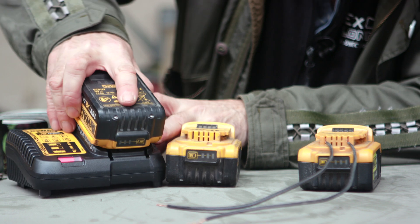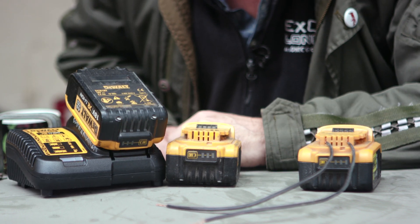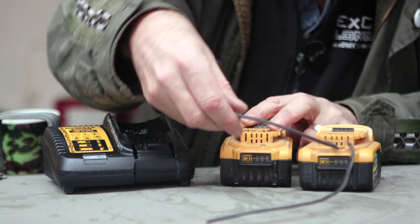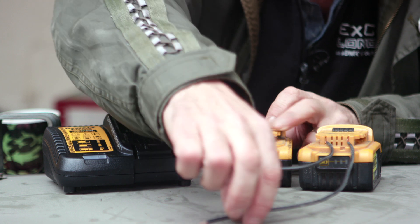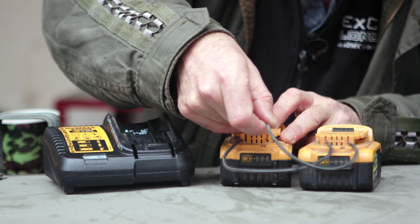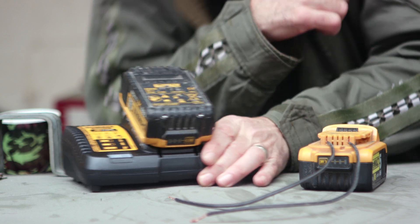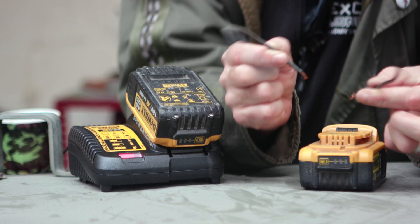Put it on the charger and now it recognises it. So that's excellent. Take that out, see if we can do it with the other one. You're alive, right in front of your hot and stinky eyes! I was going to chuck these batteries away — both of these — because I thought they were duff, dead, gone. But they're not. Fantastic, so that works a treat.